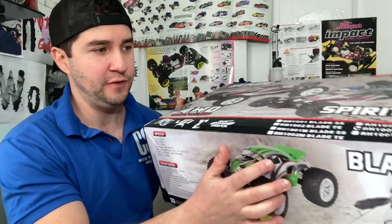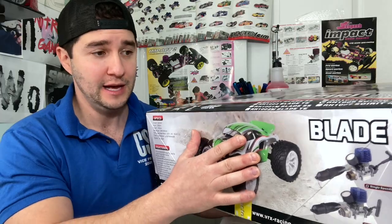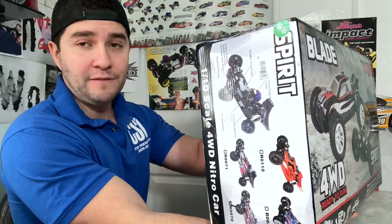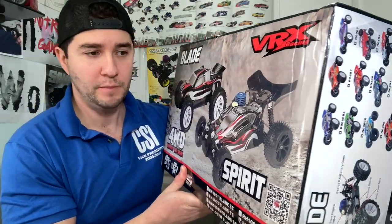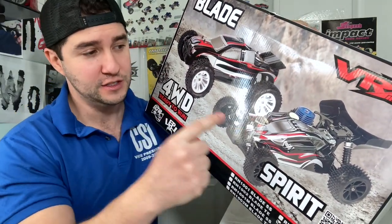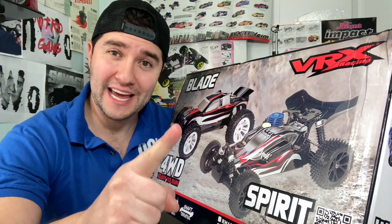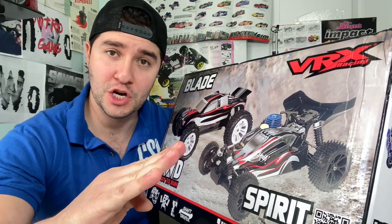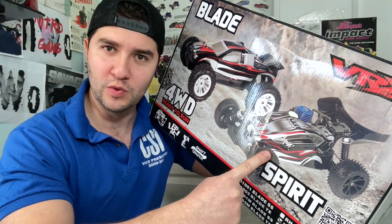This came shipped fairly well — the shipping didn't take long from FuryRC.com and there's absolutely no box damage of any kind. They use more or less these generic boxes, but these models are available in multiple configurations. The one we have is the buggy and it's a single speed. The engine is a Force 18 side exhaust engine, very top-notch for a small block.